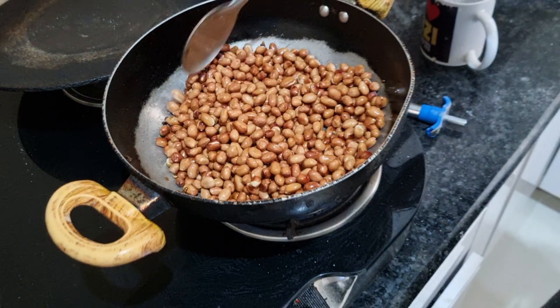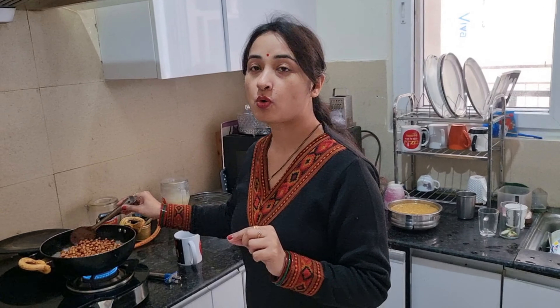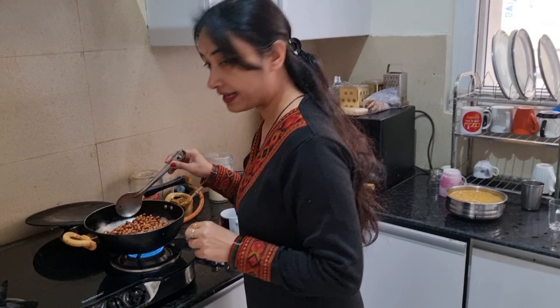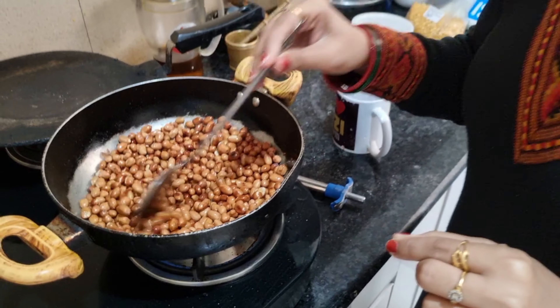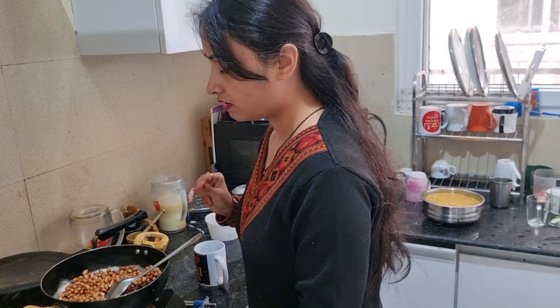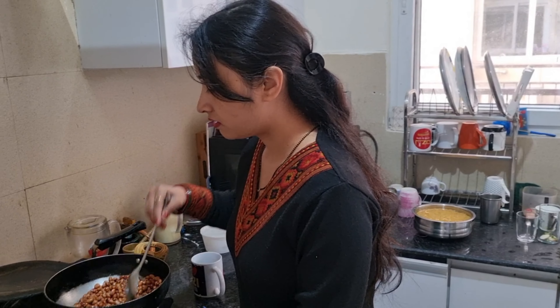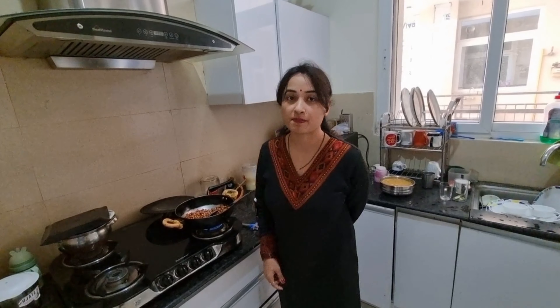I have put peanuts here. I have also put muffli — I have roasted this muffli. You can see how the texture is coming. It is a little golden brown color. It has been roasted nicely, so now I am going to make peanut masala.